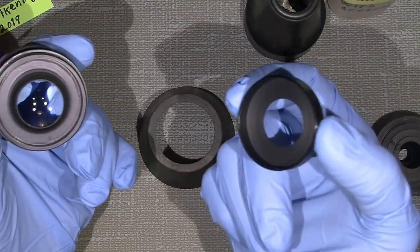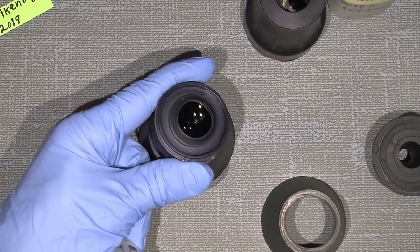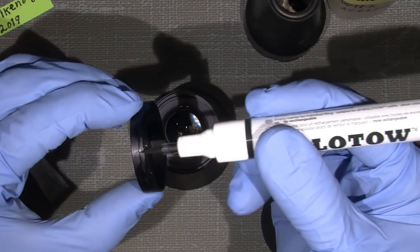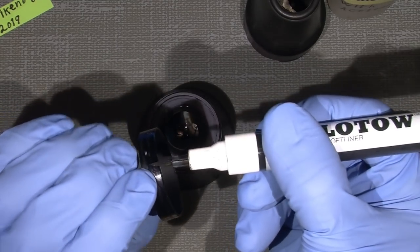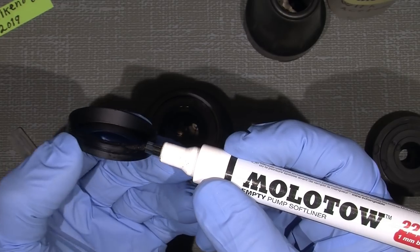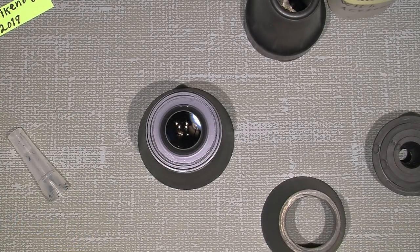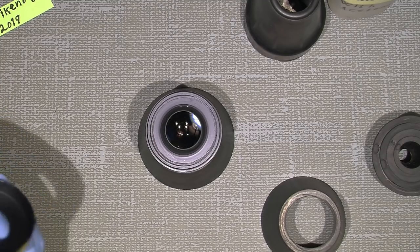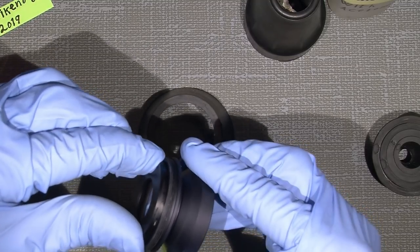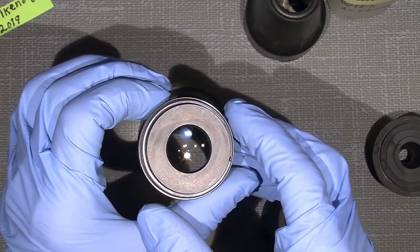I'll simply put this back on, but I think I'll use some ink for the edge - adding some on the edge. It's really good for painting lens edges too. This Molotow - not a cocktail, but it's actually okay for lenses. And now we actually have a lens that works - that's just amazing.